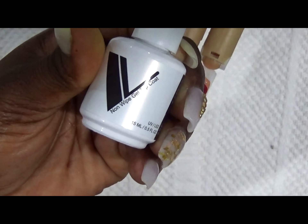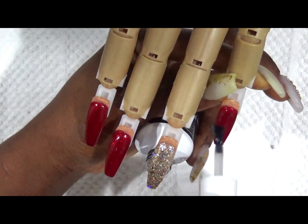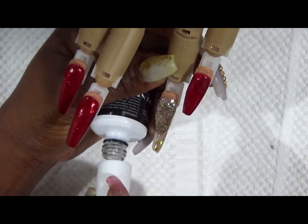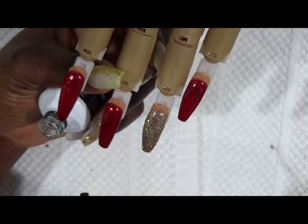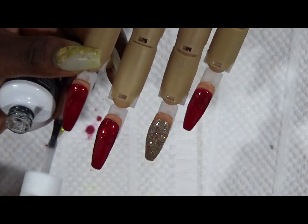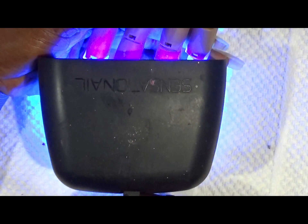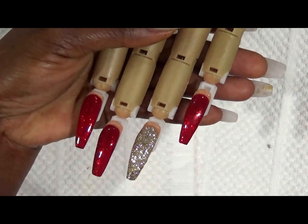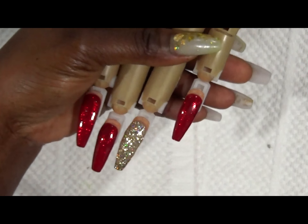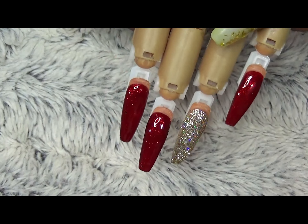Now that the nails are completely dry, I'm coming in with my Valentino no-wipe gel top coat, and I'm going to put them in my UV lamp for 60 seconds. Now that they're out of the light, you let them cool, add your cuticle oil, and that's it — your service is over. I hope you liked my video today. If you did, don't forget to comment, share, and subscribe, and please follow me on all my social media. Thank you for watching, goodbye!